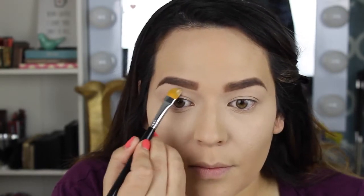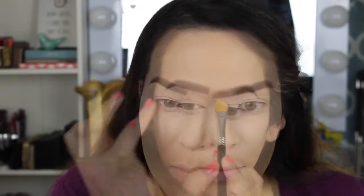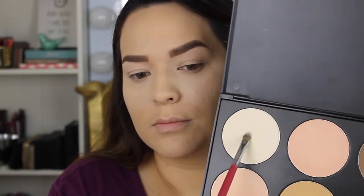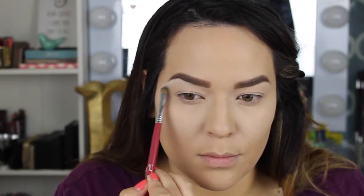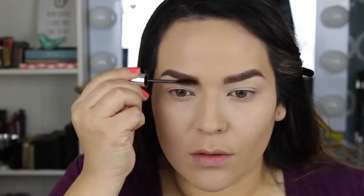To shape my brows I'm using the MAC Soft Ochre paint pot to define them and make them look cleaner. Then I'm setting that paint pot with the cream/white shade from the Morphe contour palette.